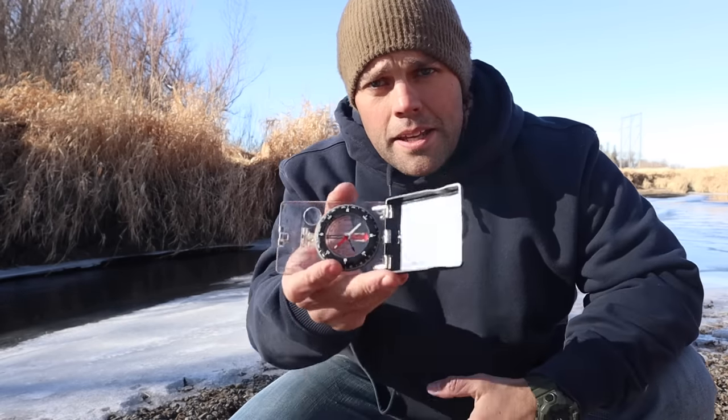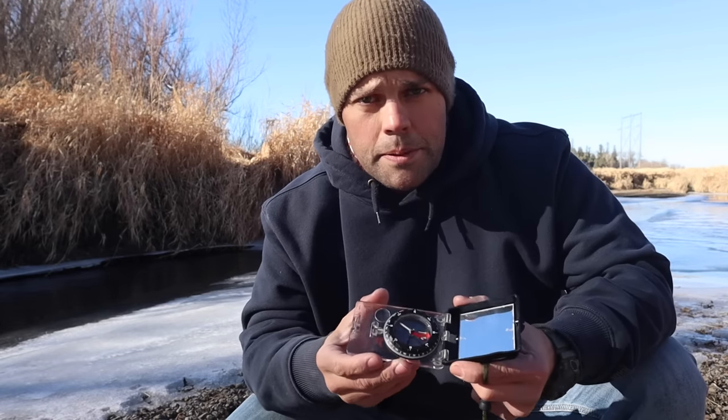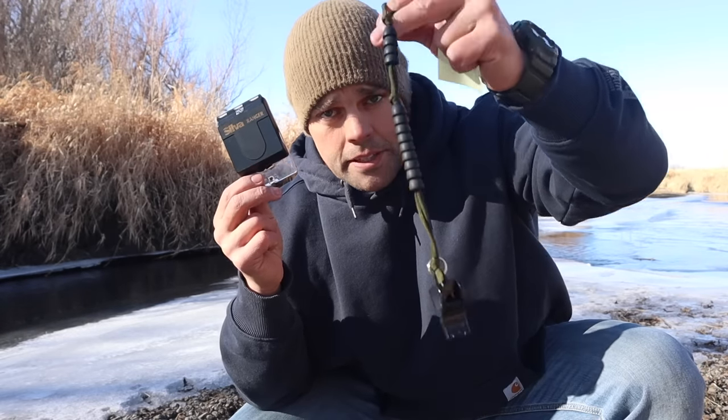For navigation, I have the Silva Ranger compass. The compass is already multi-purpose — it has a signaling mirror, a magnification lens for improvised fire starting, and a protractor with measuring increments. One thing we can do to make it more user-friendly for beginner land navigators is add a set of pace beads. Pace beads or ranger beads measure distance over time as we walk with our given pace count. I can also add a whistle to the pace beads to act as another signal — so I have color contrast, movement, and now sound in this signaling device.